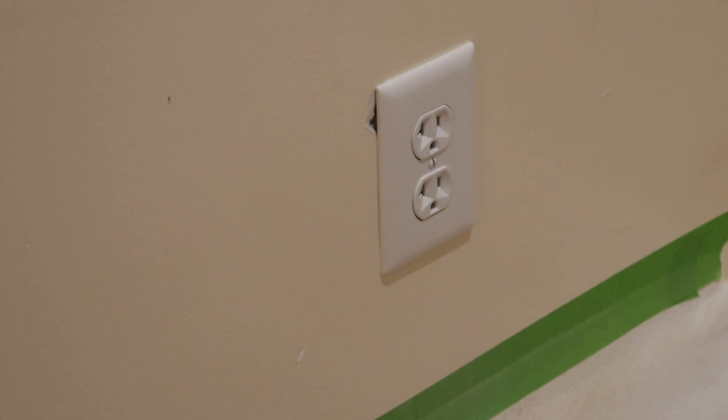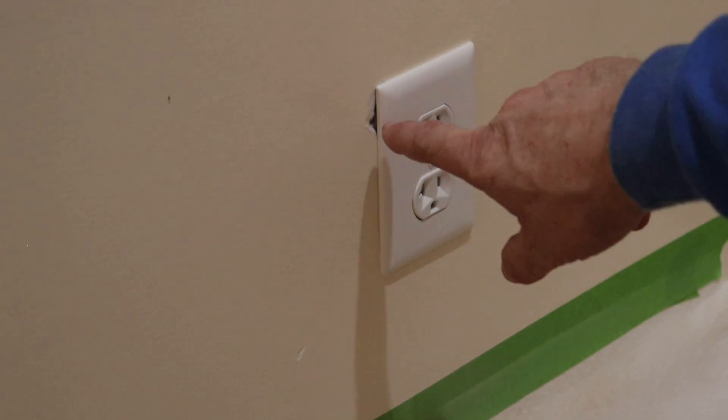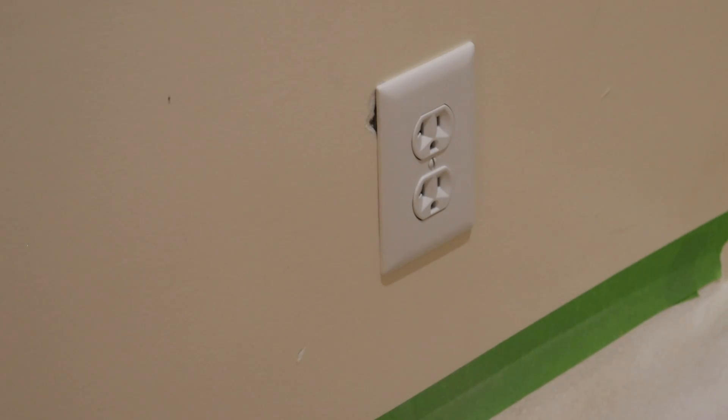I use that green tape to try to protect the wall, and it also gives me a surface to trace on to where I won't wreck the wall. Sometimes stuff like this happens anyway. This is a plaster wall though, so I guess I should have expected it.